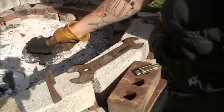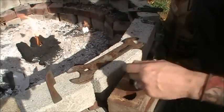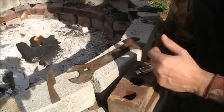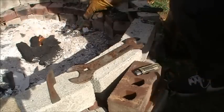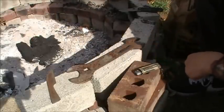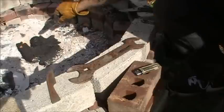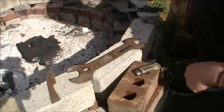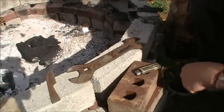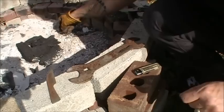So I'll just get some nice coals going and then I'll just put my steel in there and let it burn, and then once it settles down and cools off naturally, it should be annealed enough where I can work with it a little bit easier in the workshop.